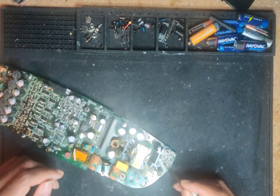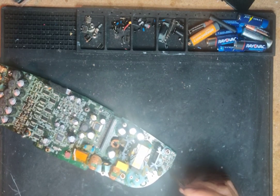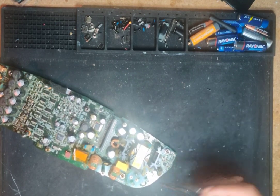I checked everything, replaced the chip, put a different oscillating chip on there — it didn't matter, it just wouldn't work. I still had no voltage, so replacing the chip made no sense. I didn't understand why I changed the chip when I didn't have any voltage in the first place.